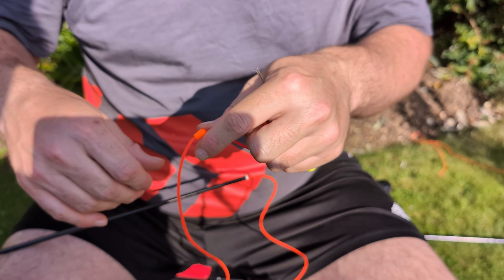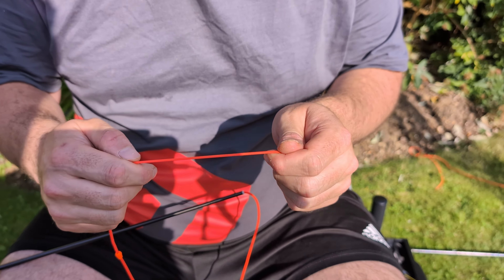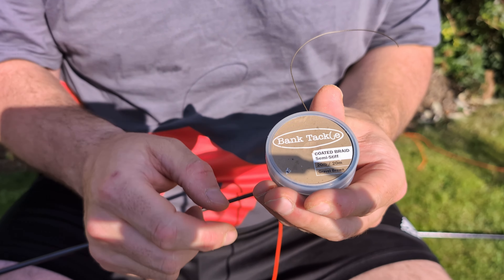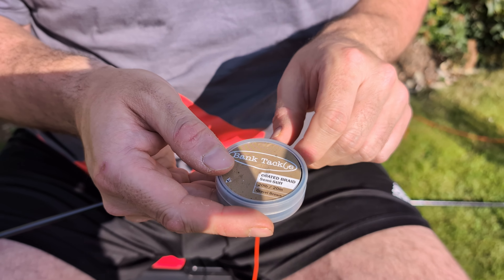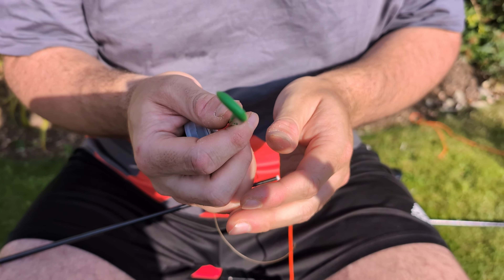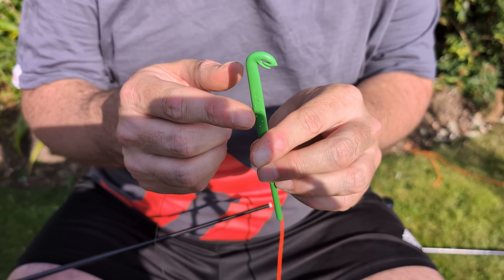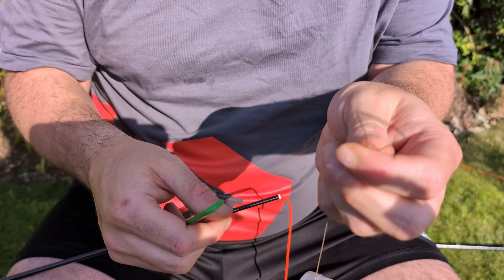In the last video I showed you a standard kind of dacron connector but I personally think they are far too long, so I make my own. This is bank tackle coated braid - I use bank tackle because it's really cheap, but it needs to be semi-stiff, 20 pound. This is a census loop tyer, the small one. I've recently got a ring as one as well, and you want the small end if you're using either one. We're going to do a loop of braid.